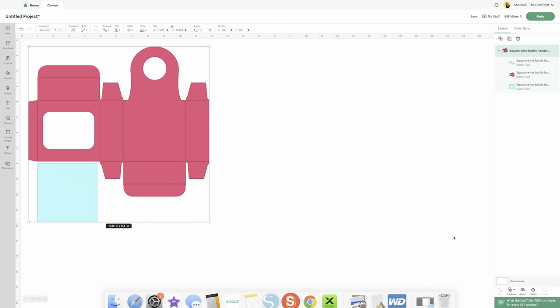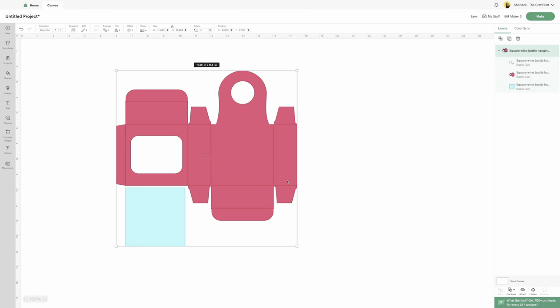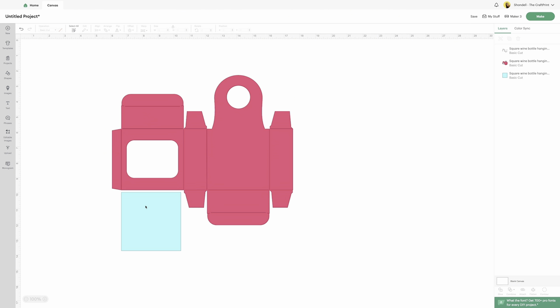Now that we're here, this is the size we want it to be. The first thing you're going to do is ungroup it. At the top right you see these two squares together — that's ungroup. You also have the option to right-click and ungroup. Now, do not move anything. Be very careful during this part because we don't want to move the lines. First, you're going to click this square right here and just move it to the side — that's for our acetate sheet to do the little window.